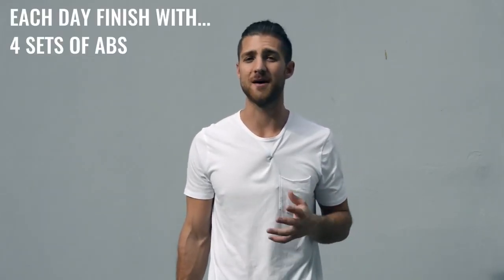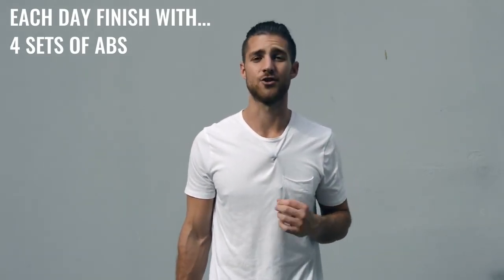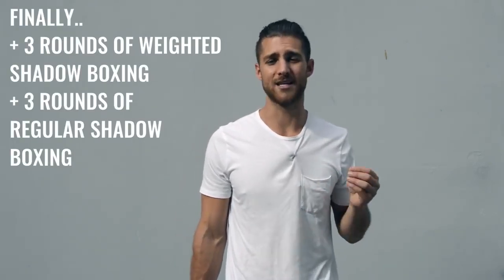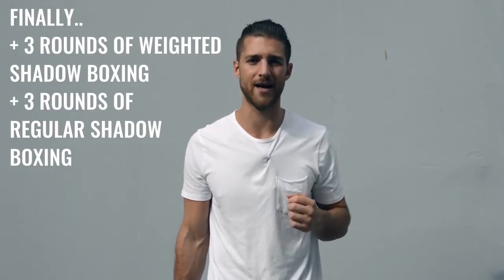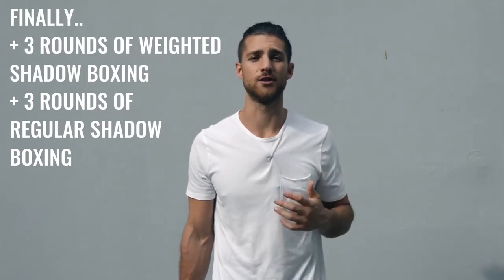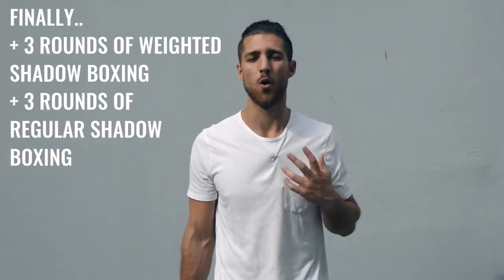At the end of each one of these weight workouts, you're also going to be incorporating ab work. You're going to have about 15 minutes left in your workout when you get done with the skipping and weight training. Finish up each workout with a circuit of at least four sets of abs — you can do leg raises, sit-ups, crunches, or planks. The point is putting more and more resistance on your abdominals so they can grow, become thicker, and more visible once you lose that body fat. Along with the abs, you can finish off with some shadow boxing. Two or three days a week, do weighted shadow boxing holding two, three, or four pound weights in your hands, and the other two or three days do shadow boxing without weights, working on your explosiveness.